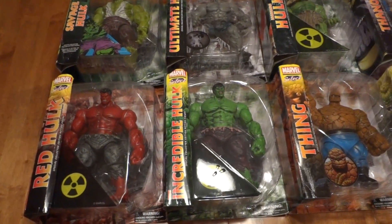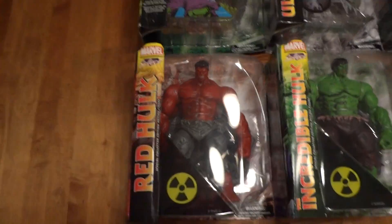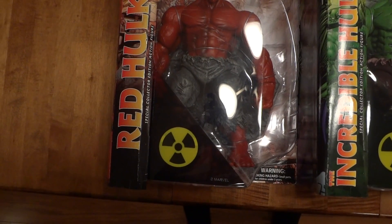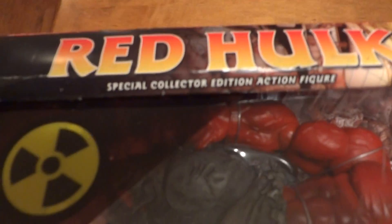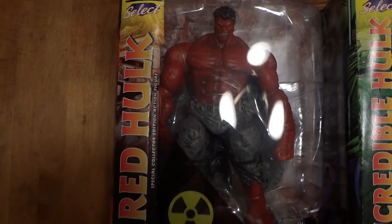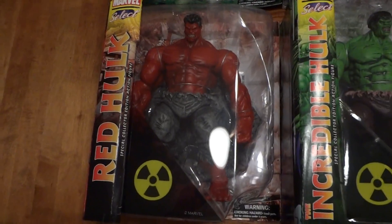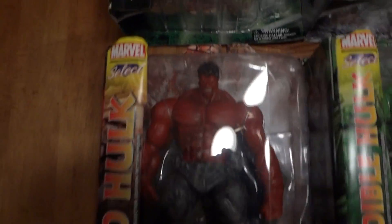My brother told me about these Diamond Select figures. They're labeled as 'Special Edition Action Figures.' The toy company does these under the Marvel Select branding, but it's actually a company named Diamond Select — out of Maryland or somewhere like that. They started back in 1999 or early 2000s.